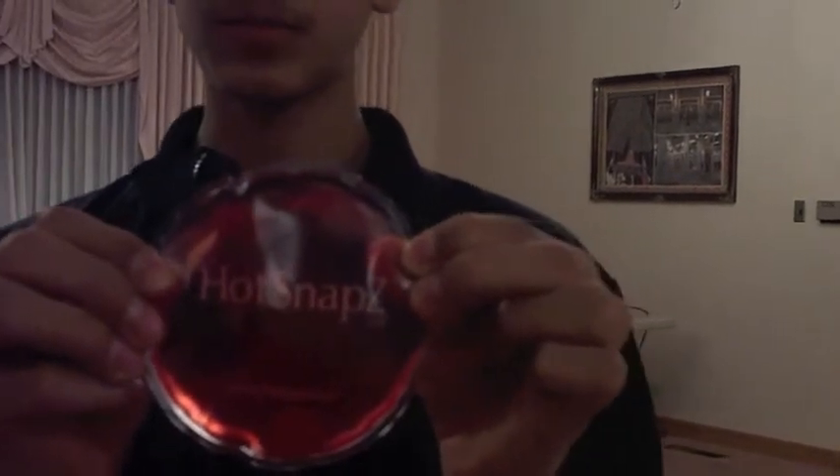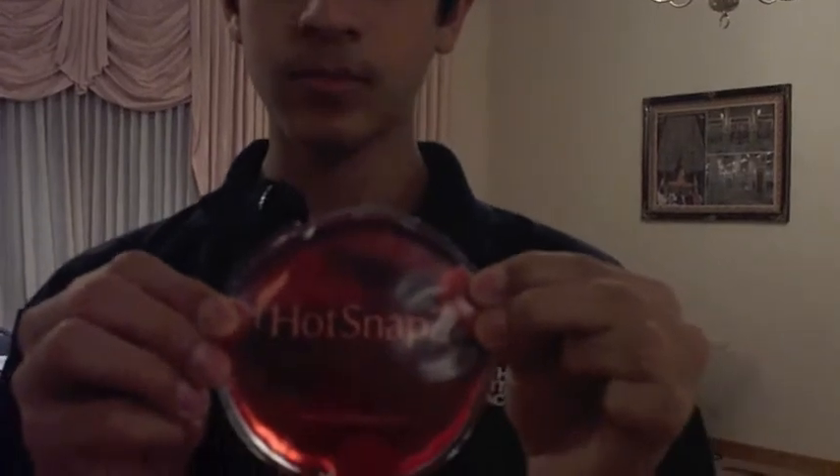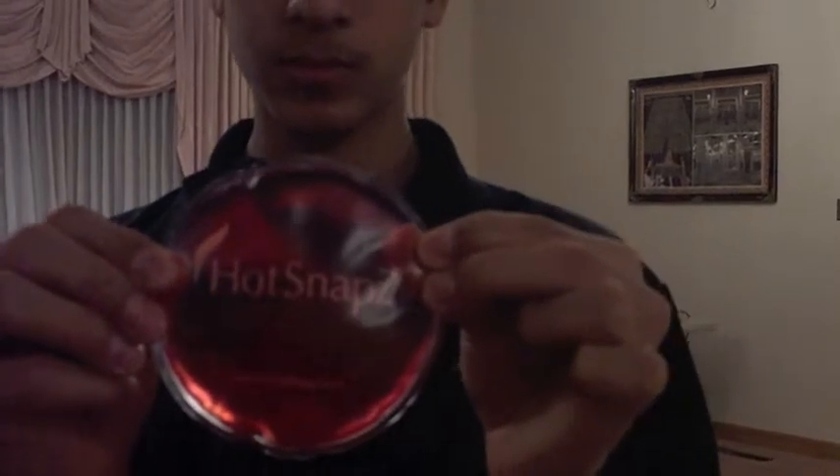What we have in here is called hot snaps and it is basically sodium acetate. When sodium acetate is a supersaturated solution, it means you add so much sodium acetate to water that the water cannot take up any more. You have to heat it up pretty hot and keep dissolving sodium acetate until it is a supersaturated solution, and that is what is in here.